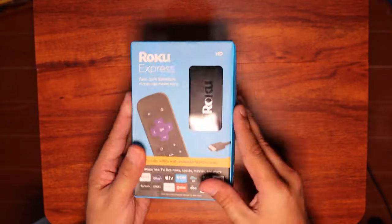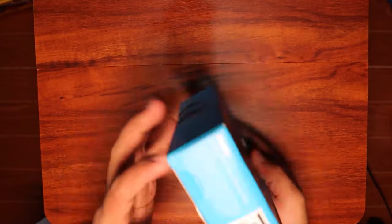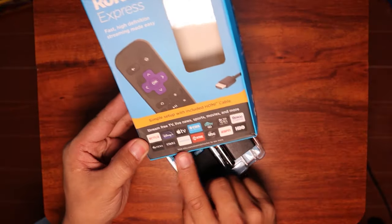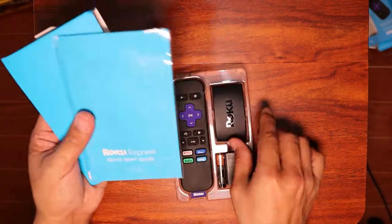Take note that Roku has several flavors, and what I have here is the Express because it's budget friendly. It's not the most expensive streaming device from Roku — it's affordable. That's why it's budget.